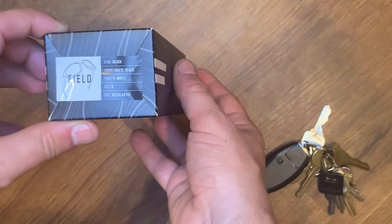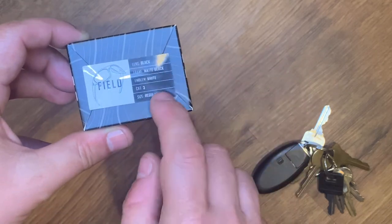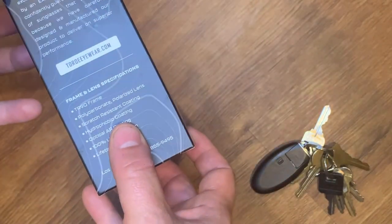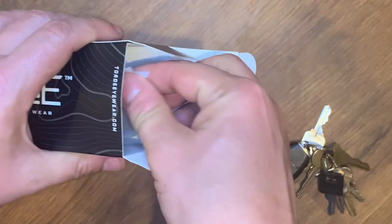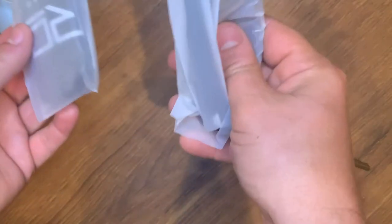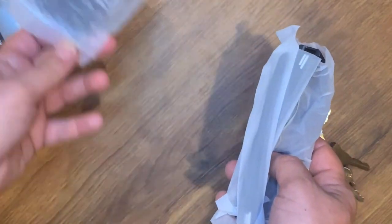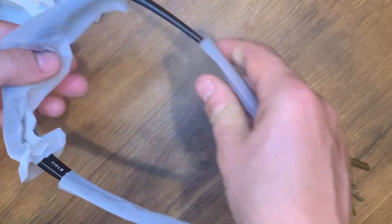This is the regular fit, black lens, matte black frame, white emblem. Let's go ahead and open them up. We've got this plastic cover and what looks like a cleaning cloth with their logo on it. I'll put that to the side and check out the sunglasses.